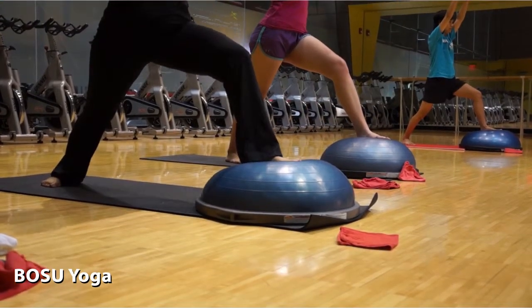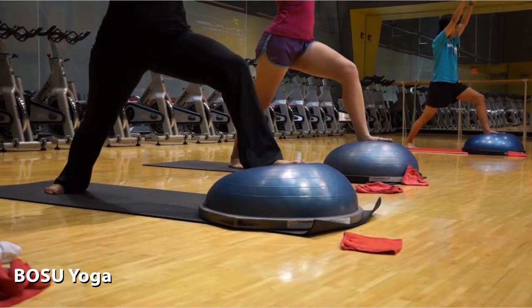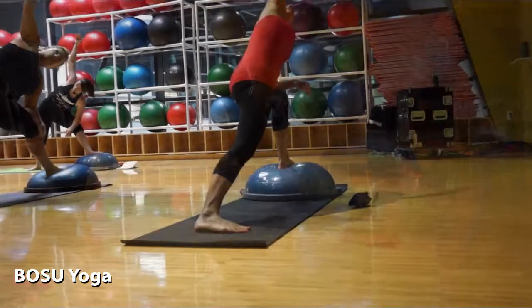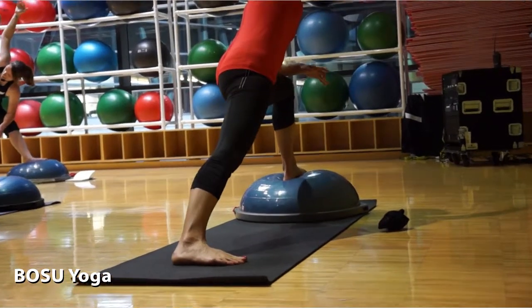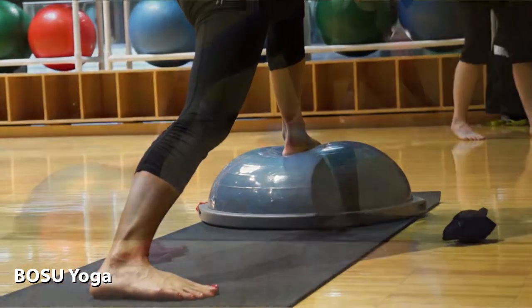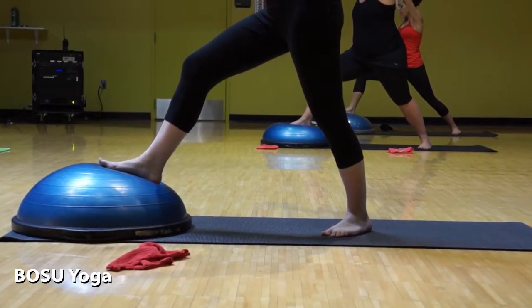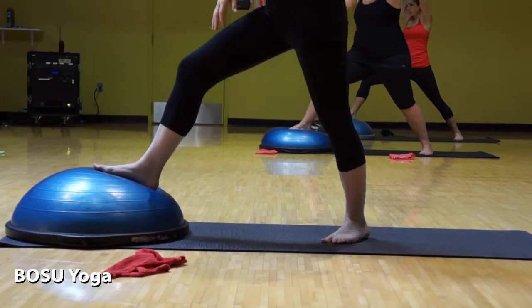With any pose that we do with the variation — after you try it, if you find that you just don't go into it, then ease off. And on your next hand, opening up that back leg and hip.